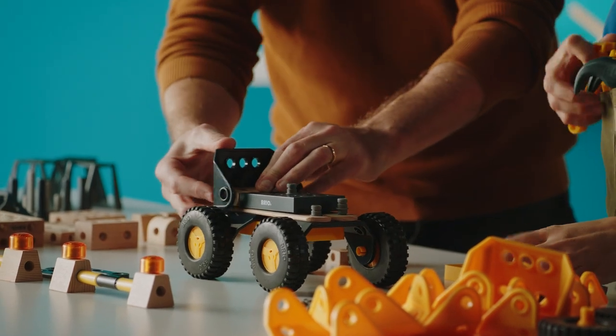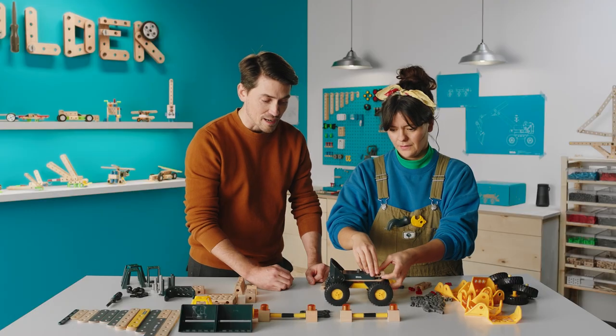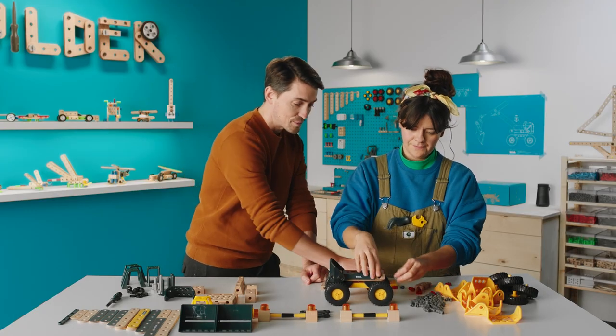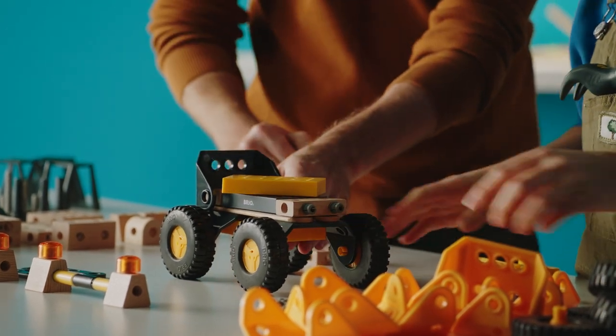And what we're gonna use with that is to make some kind of protection. Of course, if you use construction machines or construction robots, you need to have safety first. And then on top of that we're gonna use this piece over here, and it means that we can actually spin it around like this.